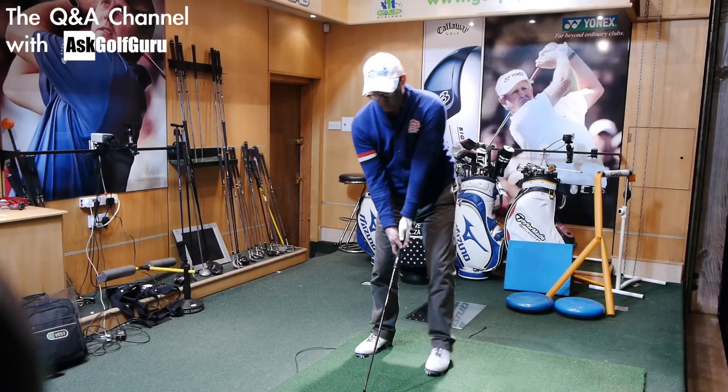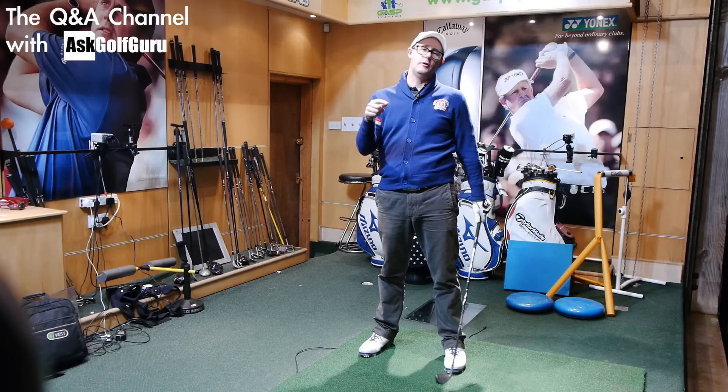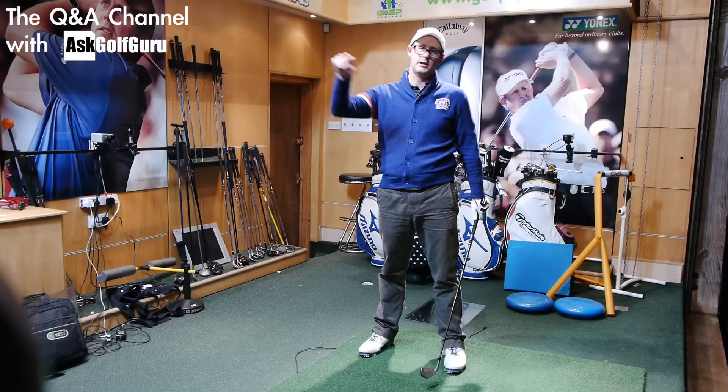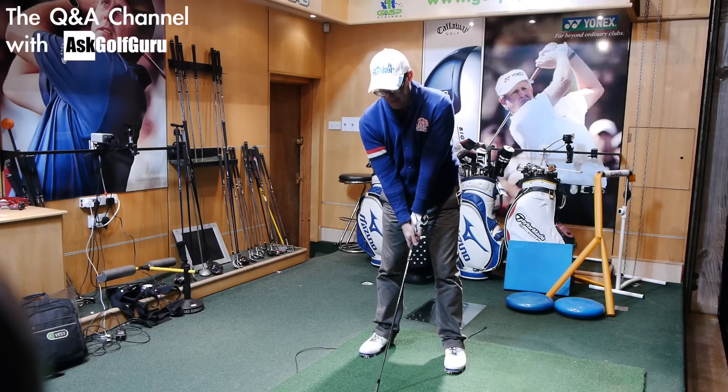The first thing you've got to accept is that longer irons are just harder to hit. If you do a study, even with the world's best, on hitting within 10 foot with a wedge going out through the clubs, the dispersion's always going to get bigger with a longer iron for anyone, because they are just harder to hit.